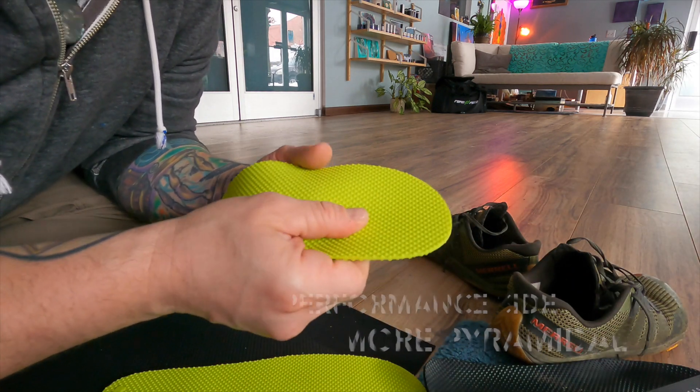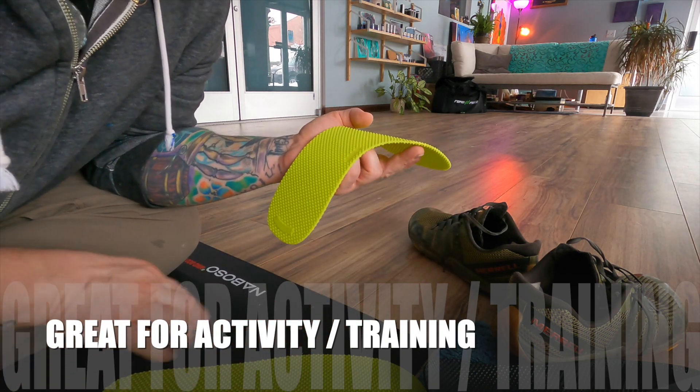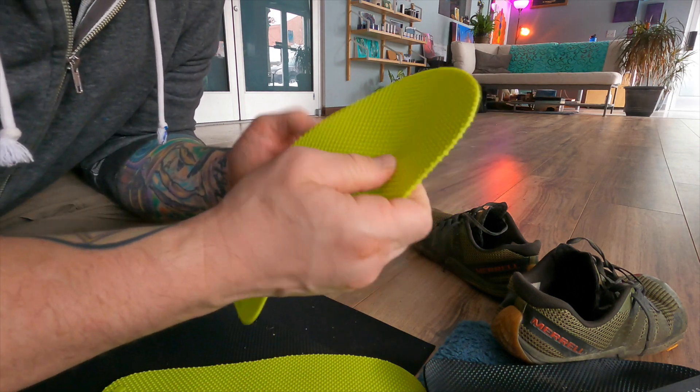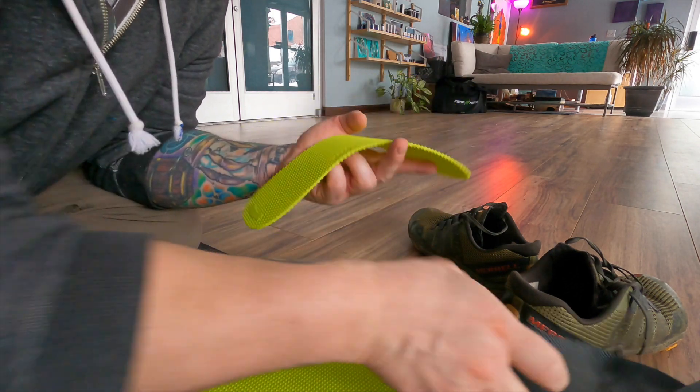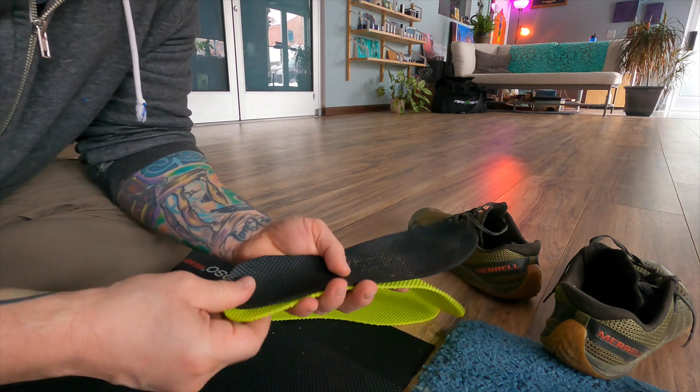I love companies that increase value. Instead of making a whole bunch of different new insoles, they made this one that has both sides that are different — one's an activation side and one's a performance side. They just feel better to me. They're made of silicone and they're great.